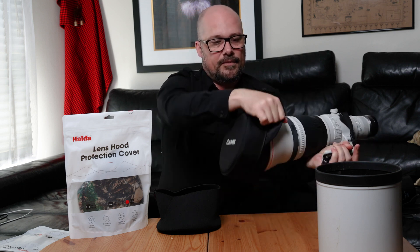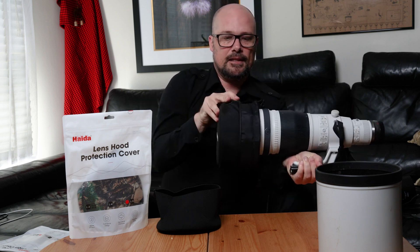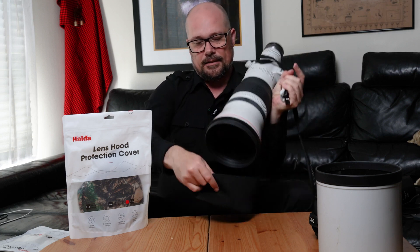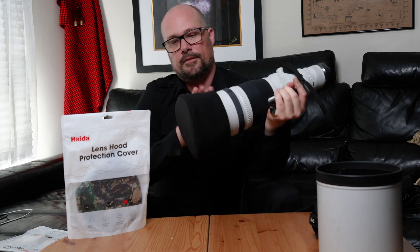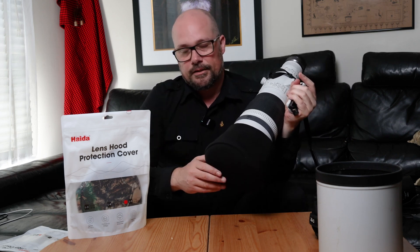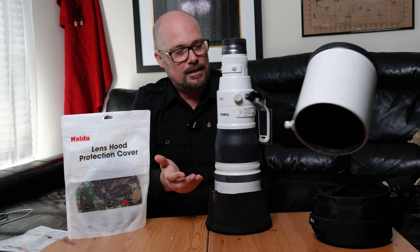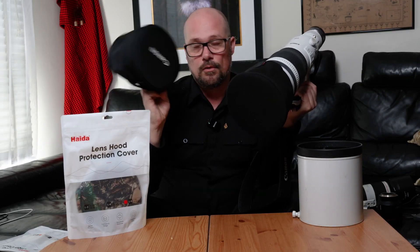The supplied Canon cap is much larger because it's designed to fit the lens hood itself, not the front of the lens — so there's nothing to keep it from falling off. Whereas the Haida cap is a neoprene material, the same as used in wetsuits, and once attached to the lens it stretches and hugs around the outside, meaning it won't fall off. It gives you protection of that front optic when carrying the lens inside a camera bag with the lens hood stowed in your checked luggage.